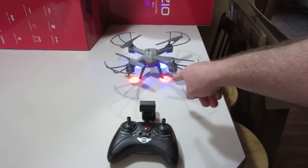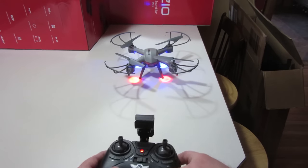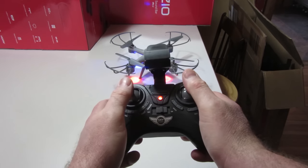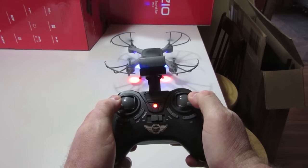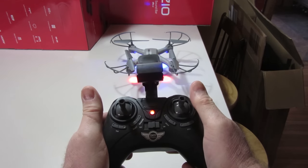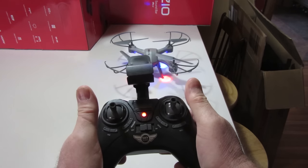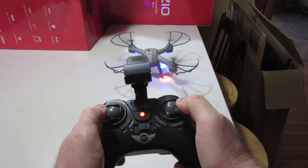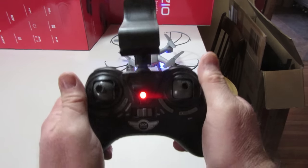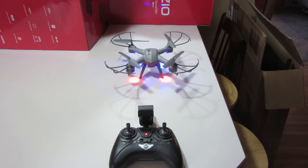Now we have no blinking lights, which means this is synced up. Next thing to start it is bring both sticks back and out — back and out starts it, back and out stops it. You've got to hold on to it for a little bit sometimes before it starts. Hopefully that answers the many questions about what I showed in that video.